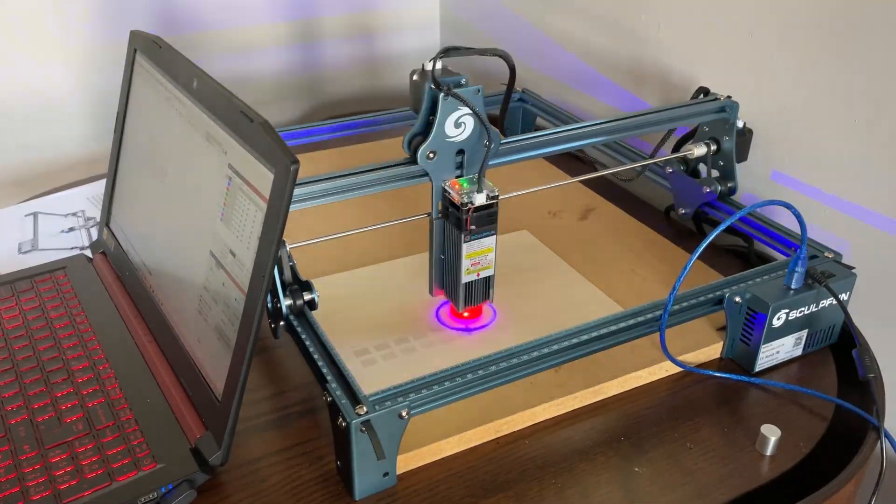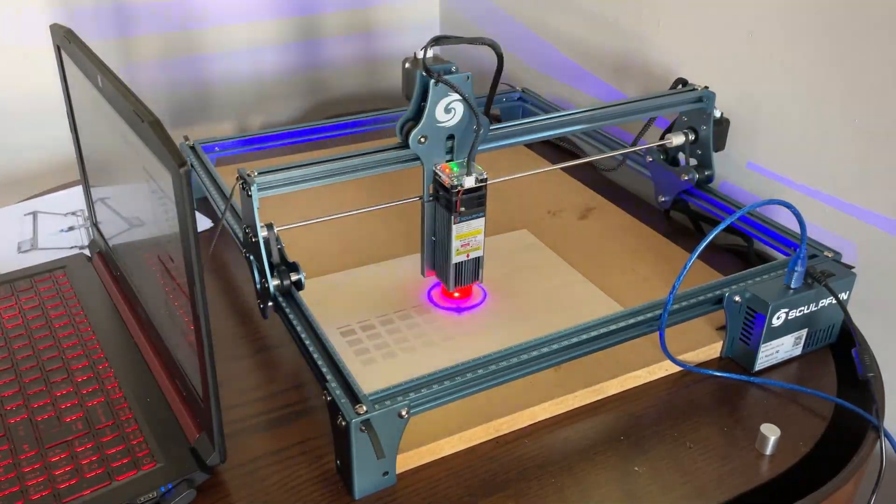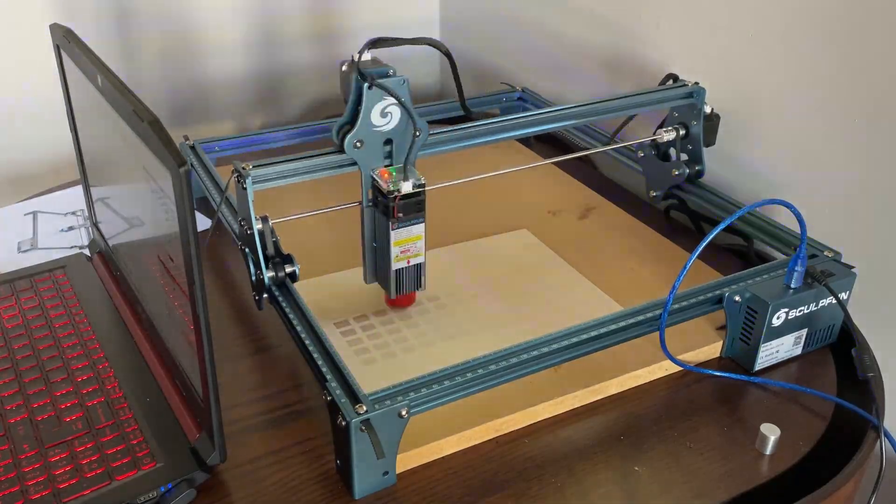Laser engraving and cutting are huge parts of the maker community, as well as being fun tools for hobbyists. The SculptFun S9 laser engraving machine is a somewhat high-end diode laser engraver that still manages to come in shockingly cheap compared with much of its competition. However, does that mean that the S9 will be able to stand up to its predecessors, the S6 and the S6 Pro?